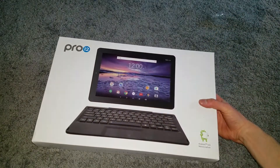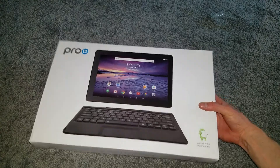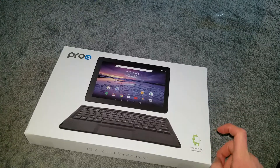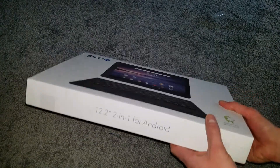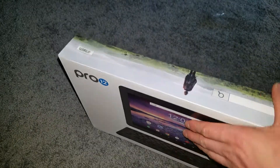Hey everyone, this will be an unboxing of the Pro 12 12.2-inch tablet. It only has Android 6.0 Marshmallow — might be able to upgrade that, not sure. This is a 2-in-1 Android tablet.